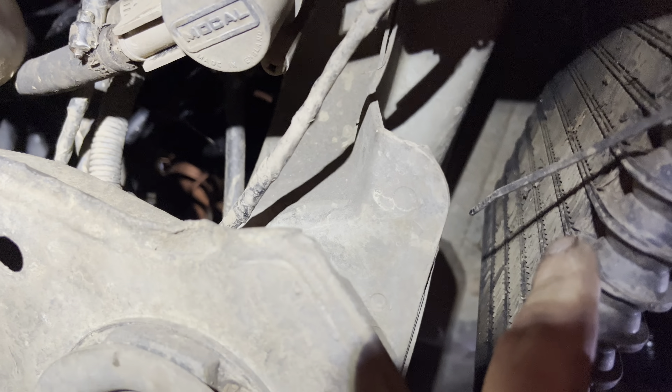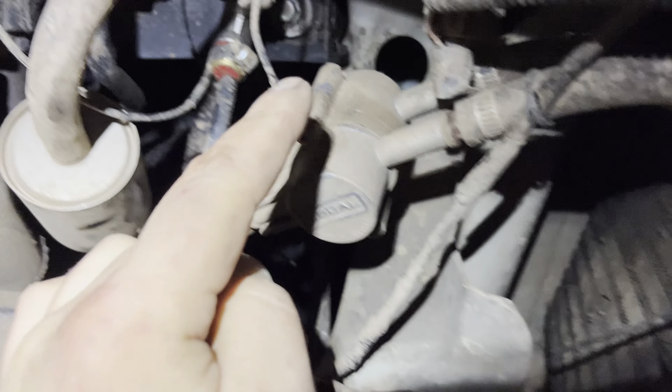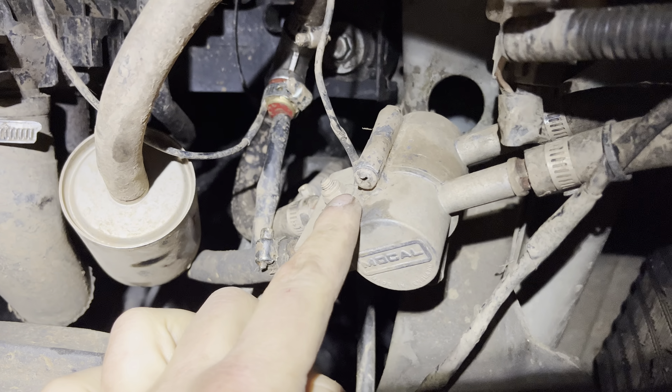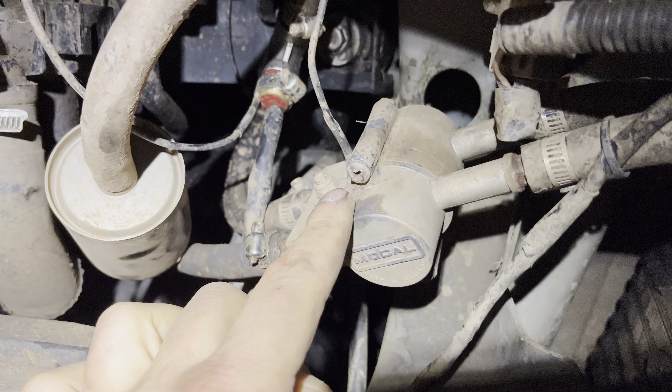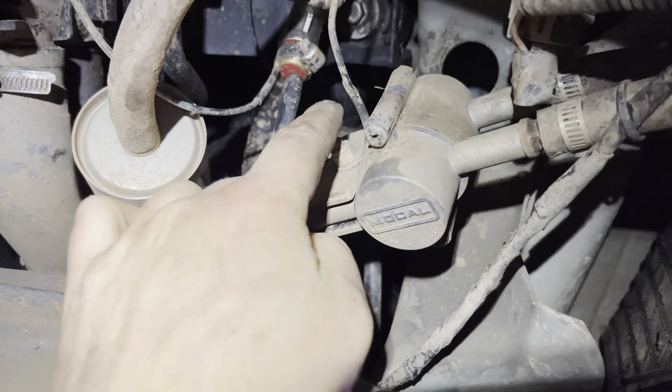Once it goes below a certain temperature, that sensor will turn the fan off. Once the oil returns to normal operating temperature, the thermostat closes as well and goes back into the original loop.